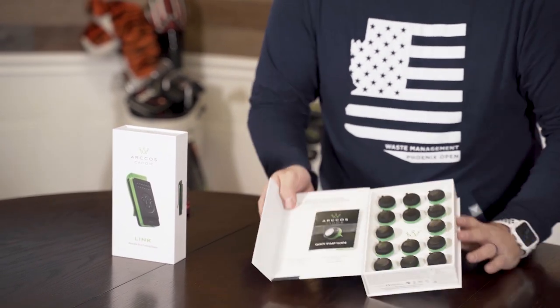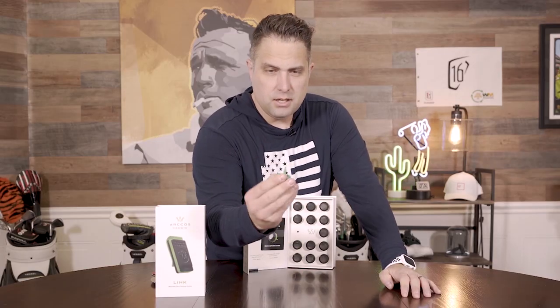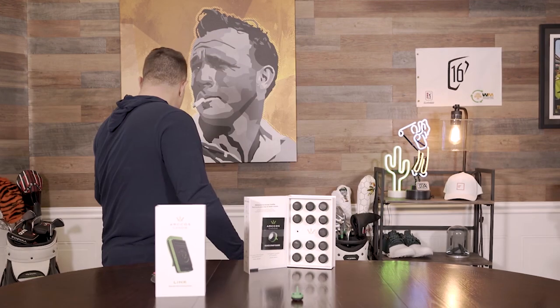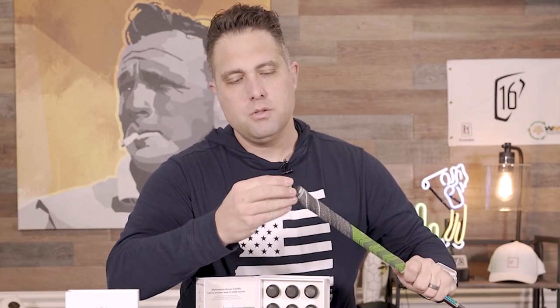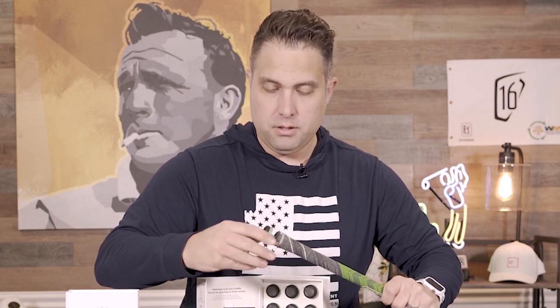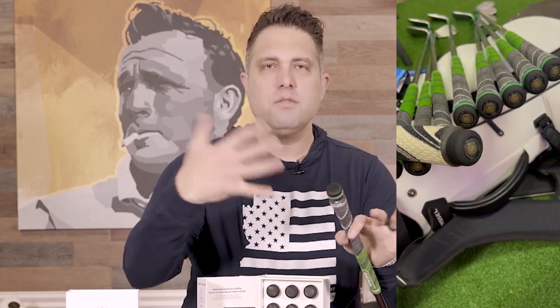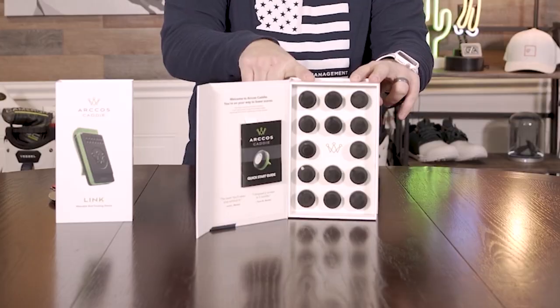So here are the smart sensors. You take it out and as you can see, it's like a screw design. What you do is you screw it into the top of a club. Everybody has the holes in the bottom of their grip, so what you do is you screw it in or push it. And then it's in there — you don't feel it, you don't even know it's there, you completely forget about it.